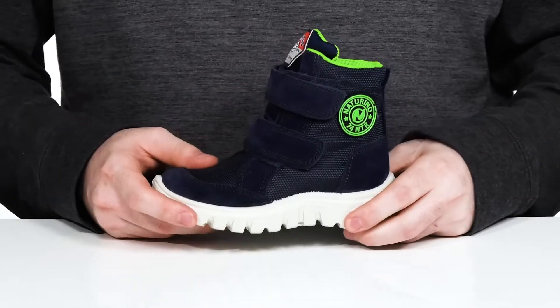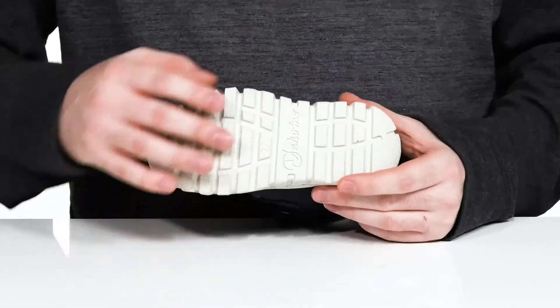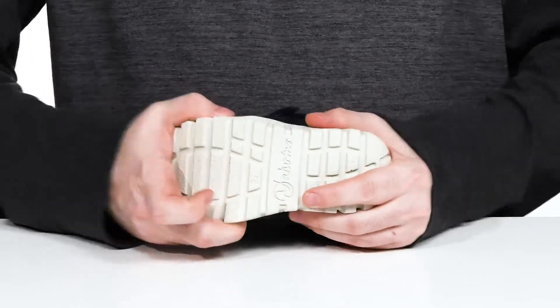It sits on top of a rebounding synthetic outsole that has a fantastic grip and plenty of flex.